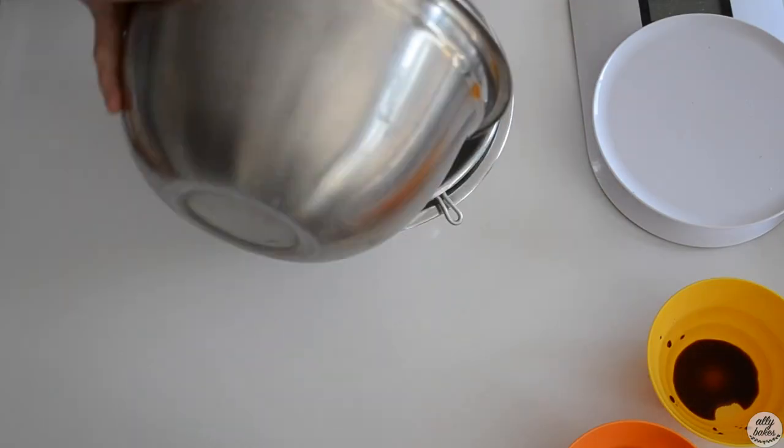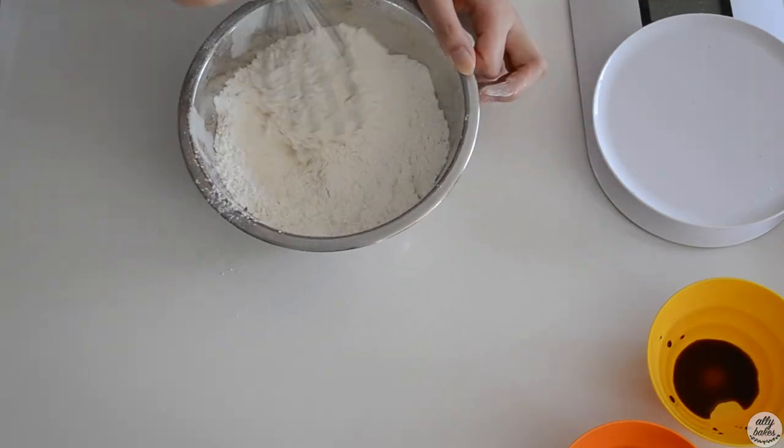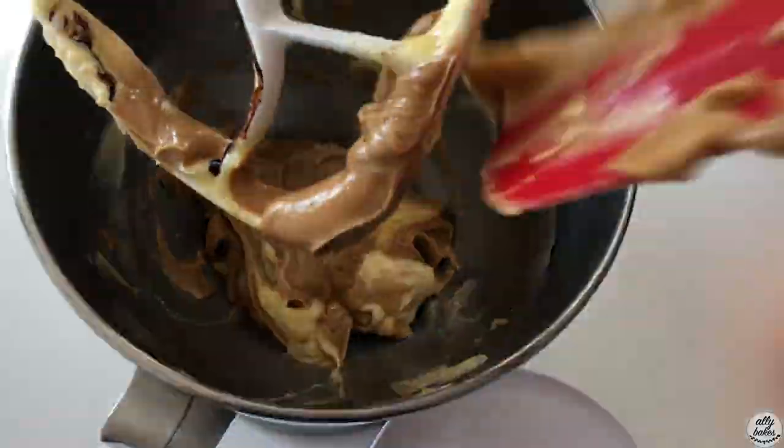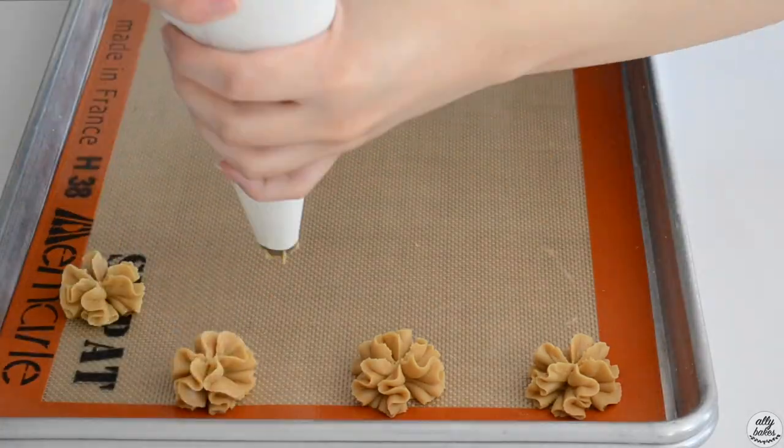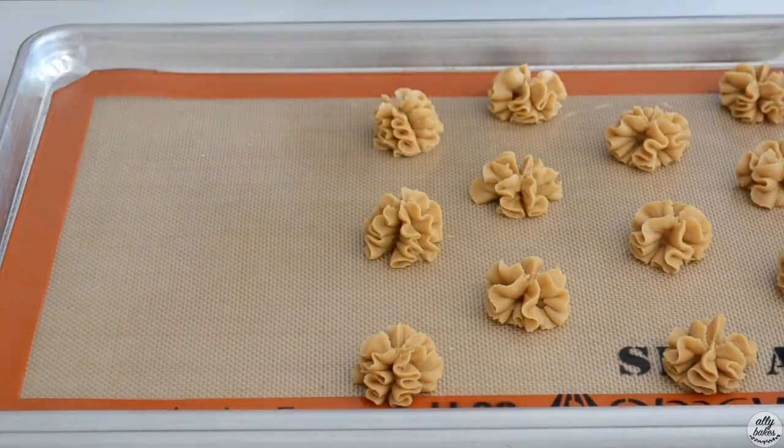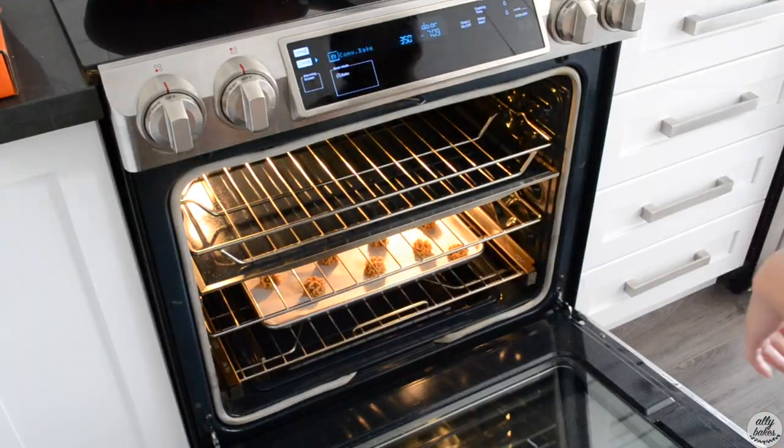I wanted to make a homemade version that's pretty achievable and really easy to make. I actually had to do a couple of test batches because the first few times it came out good but not how I wanted it to be — I wanted the coffee flavor to be very strong and my batter was a little too soft.